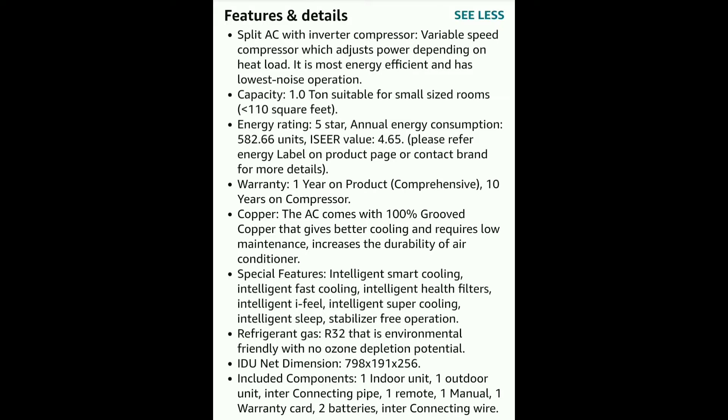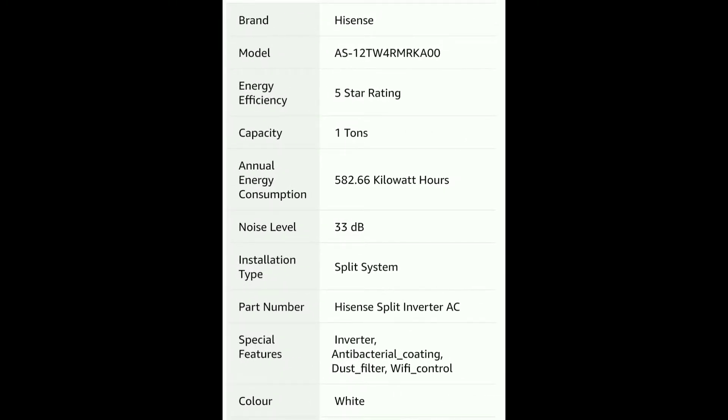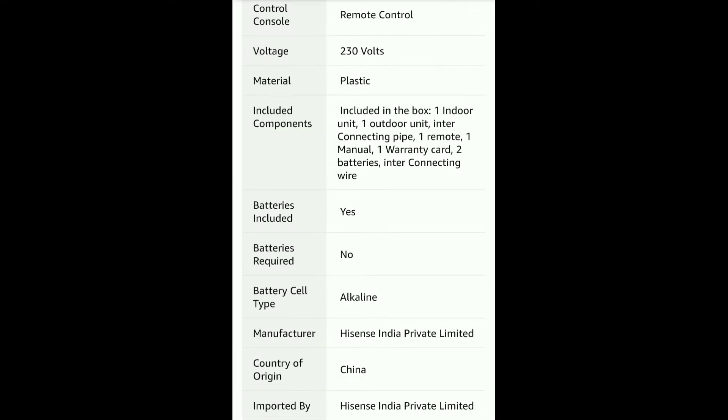The components of the AC include the indoor unit, outdoor unit, and interconnecting pipe. You can also find the manual and batteries. You can see the model and brand details.